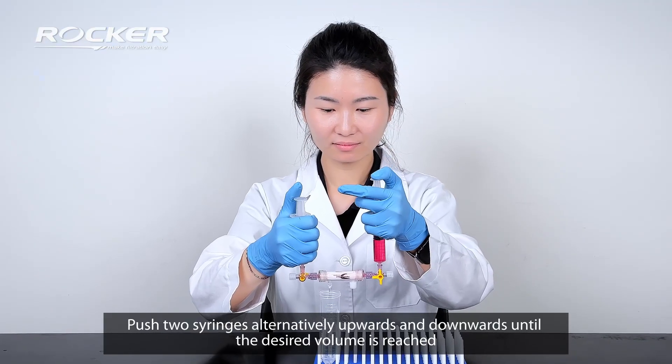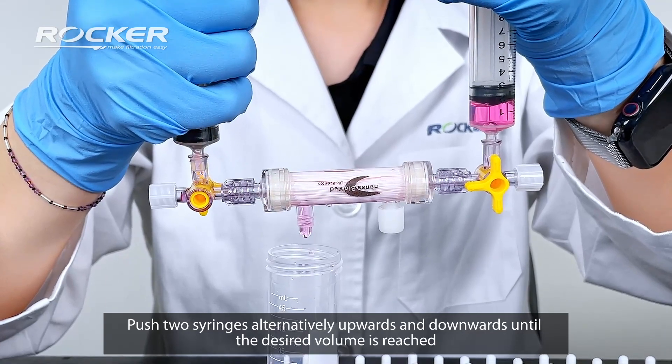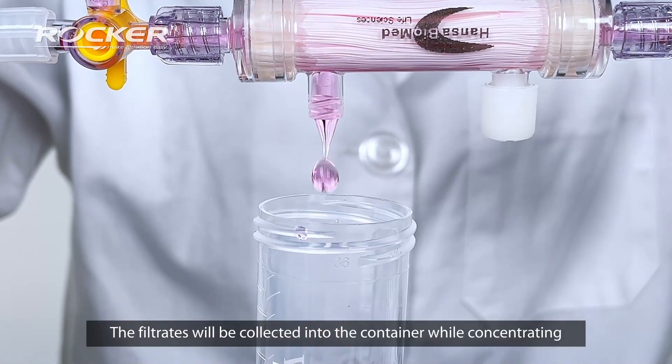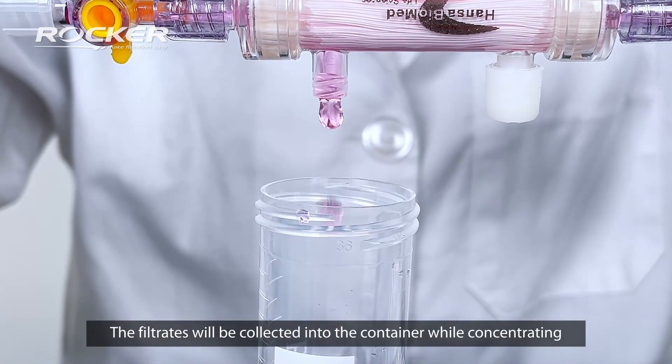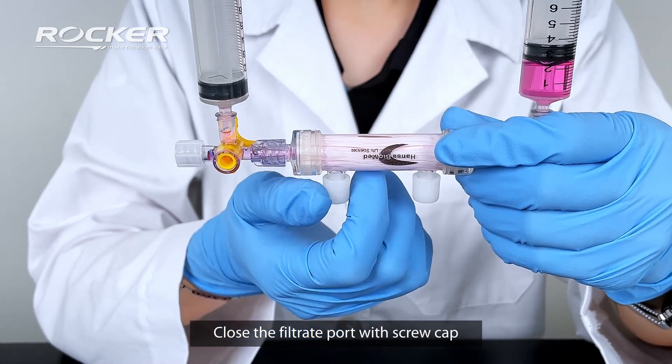Push two syringes alternatively upwards and downwards until the desired volume is reached. The filtrates will be collected into the container while concentrating. Close the filtrate port with screw cap.